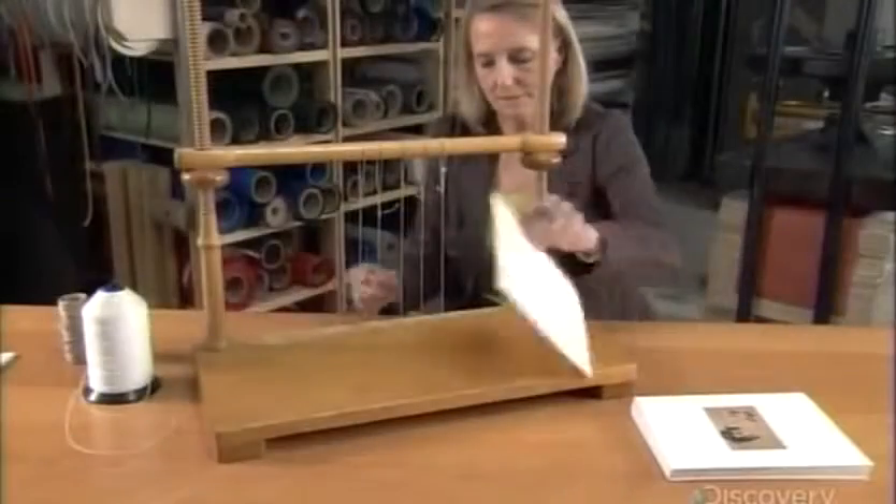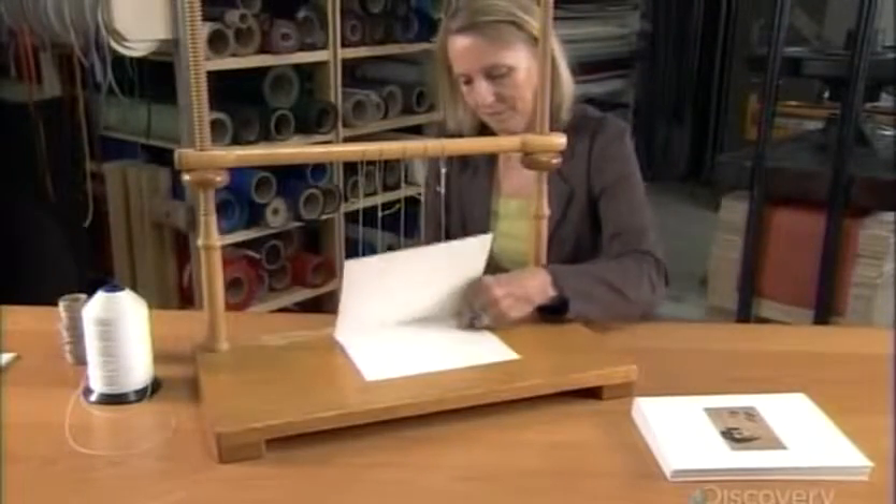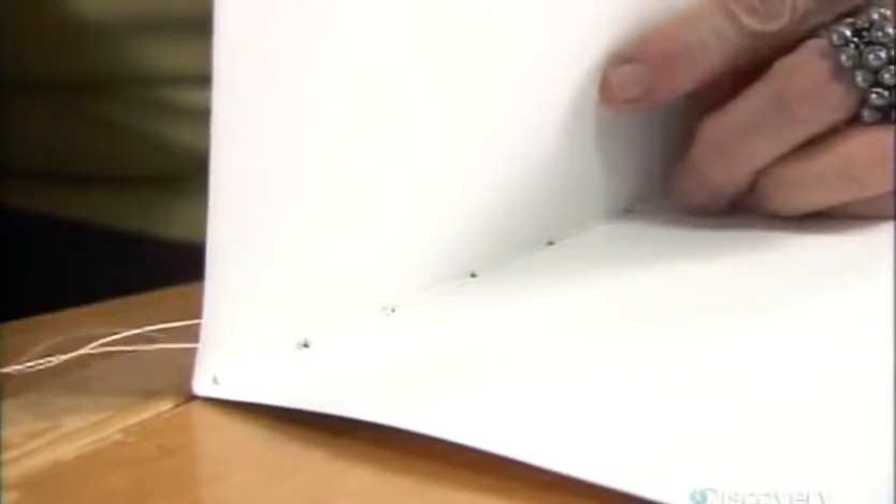One at a time, she reconnects the signatures on a sewing frame. The frame has binding cords that correspond to the grooves she sawed into the signatures.